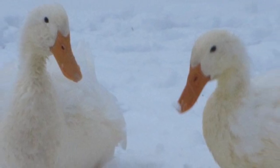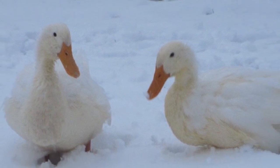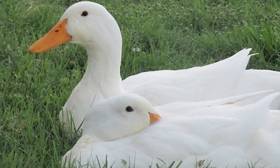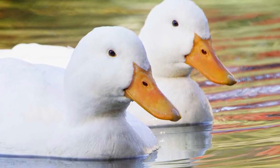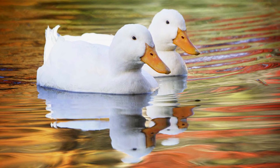On the farm or homestead, Peking ducks are cold-tolerant, hardy, and fast-growing. They are easy to keep in confinement or in a free-range system. They can be raised for meat, or for their large, rich eggs, which are prized in baking.